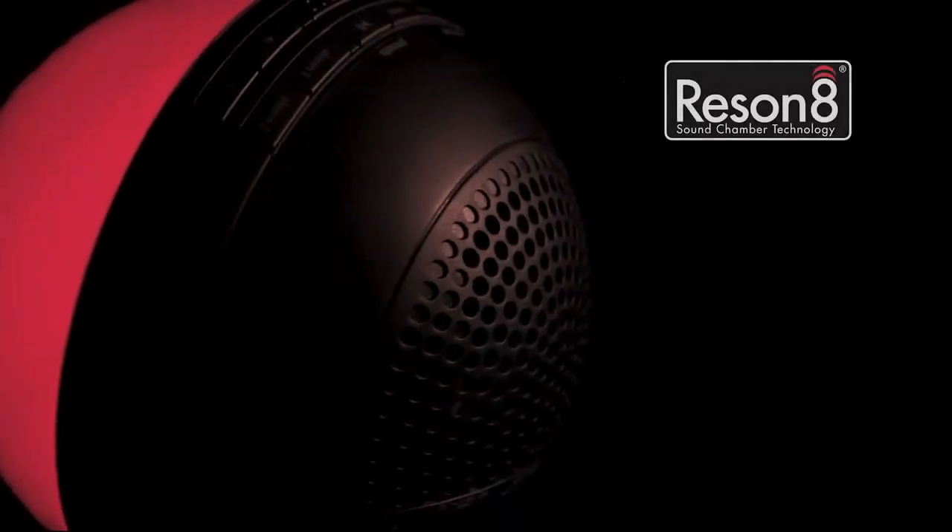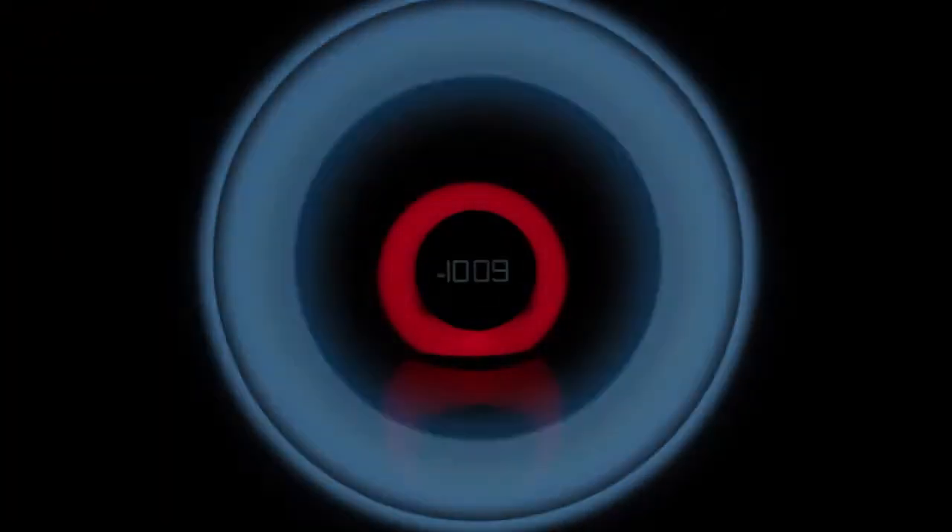Designed with Resonate Speaker Chamber technology, the IBT-29 will light up your room with an audio performance filled with depth, clarity, and superior sound.